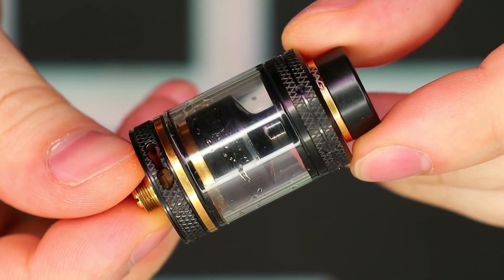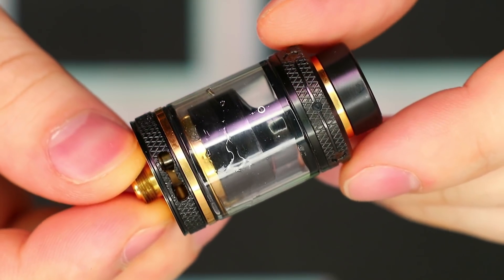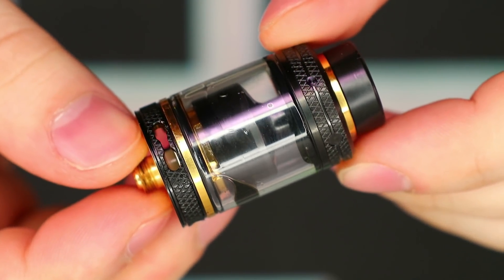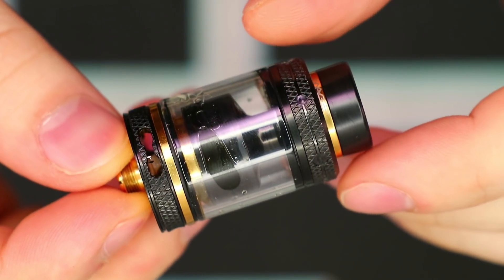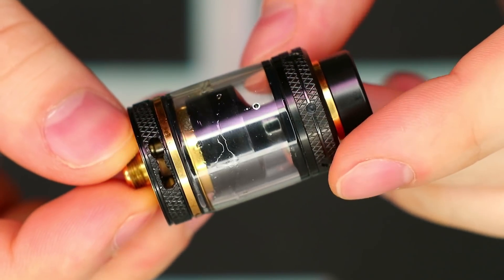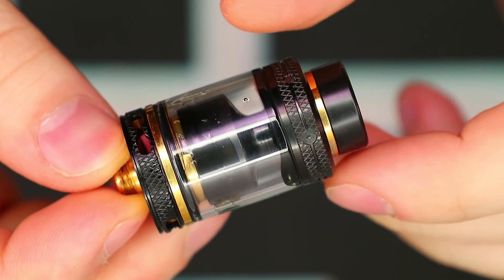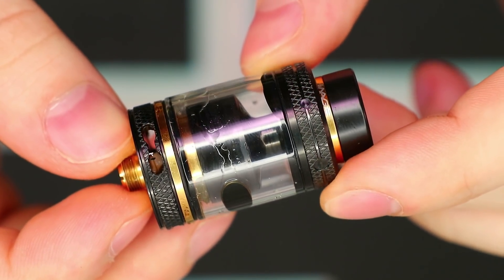Let's talk about the specs. It's 24mm in diameter and holds 3.5ml of e-liquid. It has a threaded top fill with a knurled texture, two large filling ports, a 24k gold plated stainless steel postless build deck with dual coil design, 29 one-millimeter honeycomb air holes surrounding the terminals, peak insulation throughout, triple adjustable bottom air slots at 10mm by 2mm each which are fully closable. It comes with a 6mm bore Delrin 810 drip tip, is made of 304 stainless steel and glass construction, and has a gold plated 510 contact.